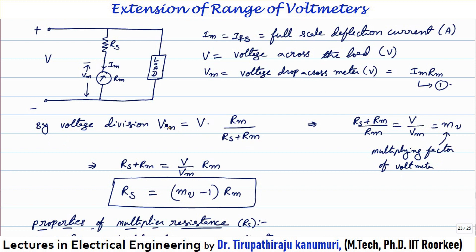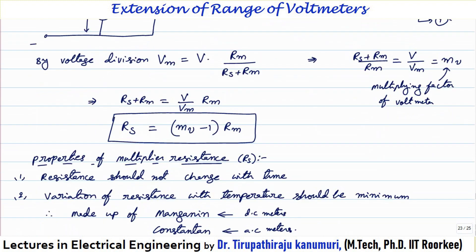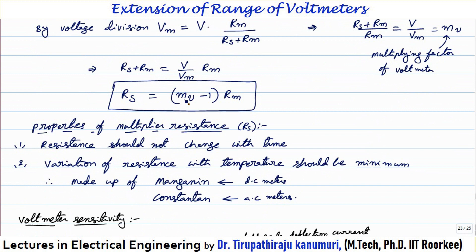Extending the derivation: RS + RM = (V/VM) × RM, so RS = (V/VM) × RM − RM. Since V/VM is MV, this gives RS = (MV − 1) × RM. So we can calculate the value of the series resistance using this multiplication factor: RS = (MV − 1) × RM.